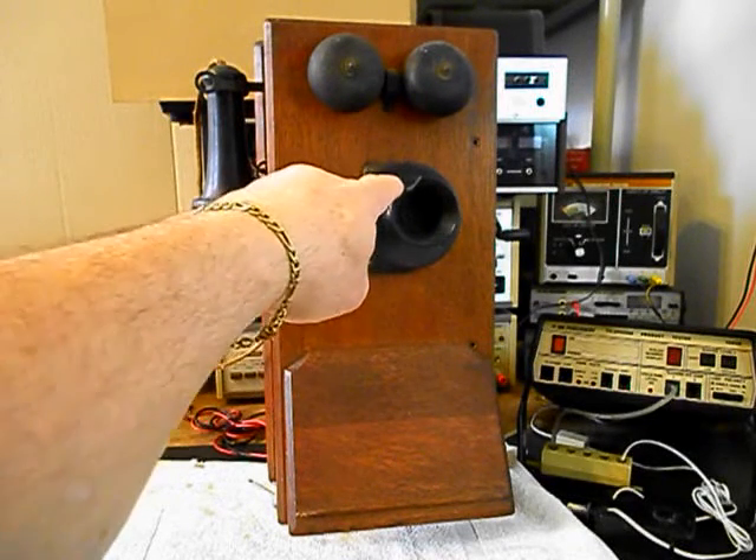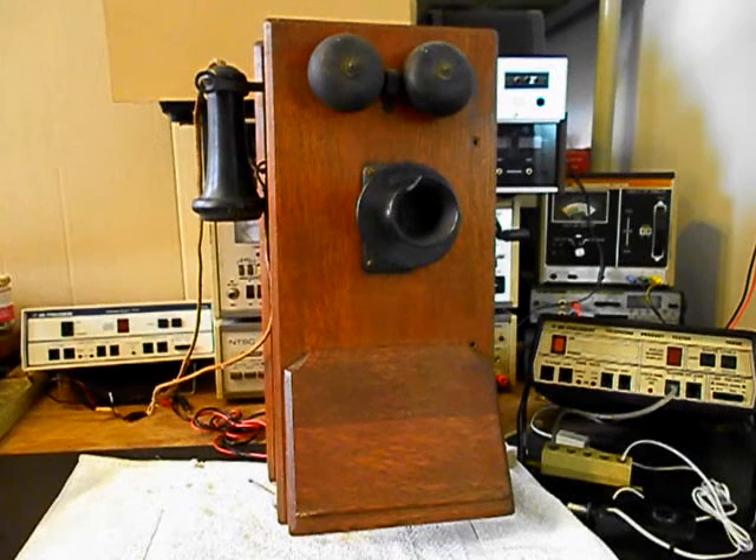We also want to replace the spit cup — it has a big chip in it and we're going to be taking care of that. We also need to get into the transmitter. That's going to be upgraded and we'll go through all that.